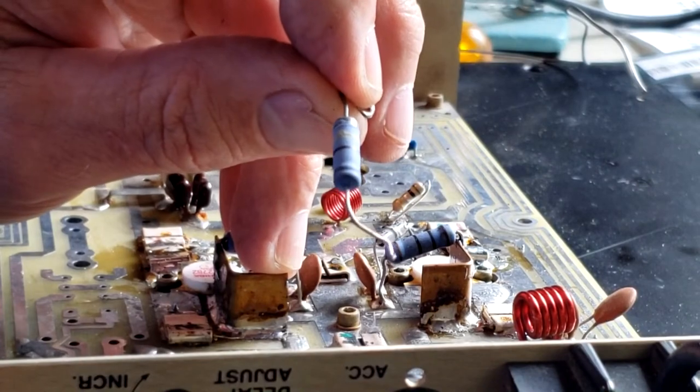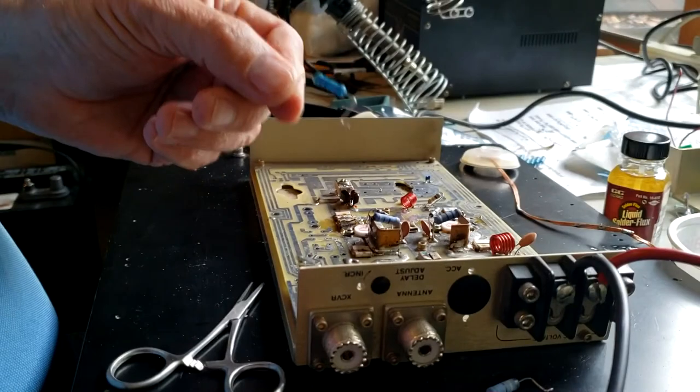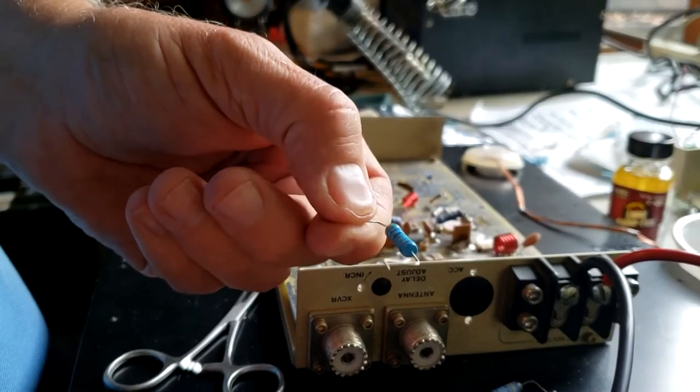If you remember the SPAD resistor, we're going to have to make up a new one to replace it. Here's our replacement resistor.